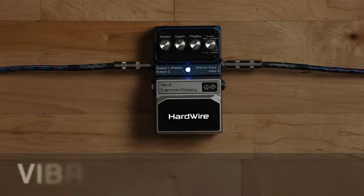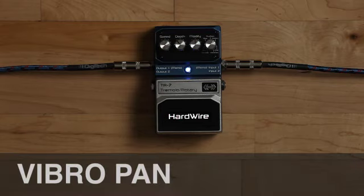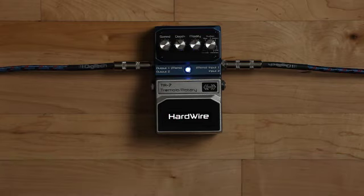Last is the Vibro Pan. This setting is a dual-voice vibrato that can create some wild movement that sounds like a tremolo on acid.